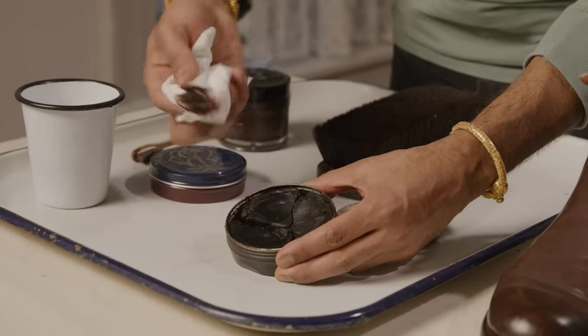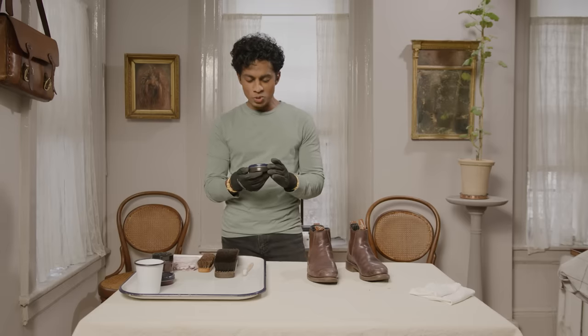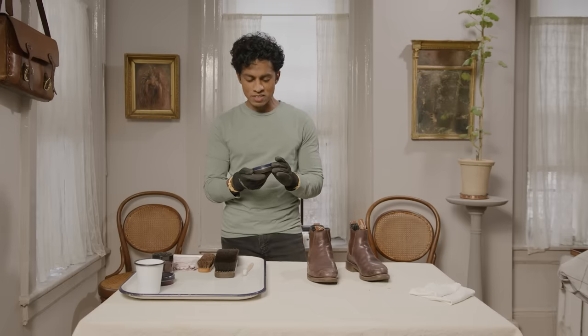I lived in Germany and there's a very old shoemaker there. I think it goes back to the 1500s.